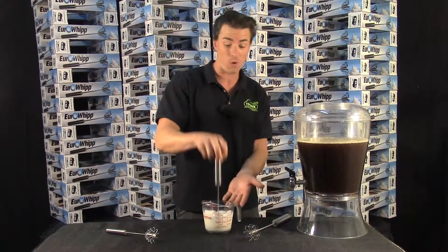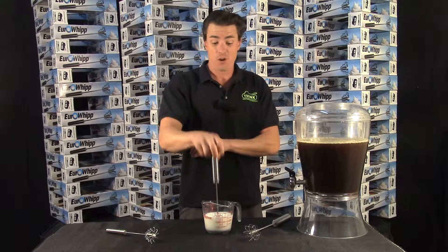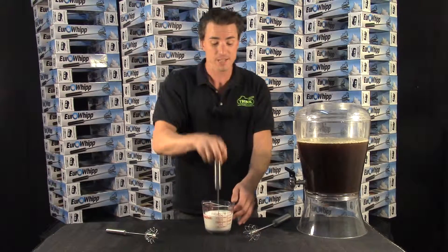Now watch this. One, two, buckle my shoe. It's already buried the whisk in volume. That's just two seconds. No tricks up my sleeve — I wore short sleeves, believe me. No additives in the milk or anything. I'm not a chemist, I'm a salesman. So look at this. That's probably five or ten seconds right there.